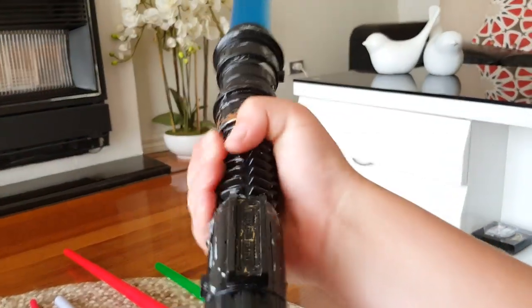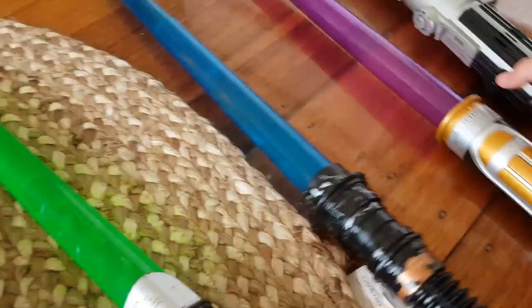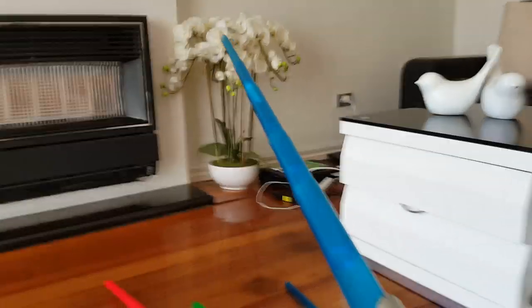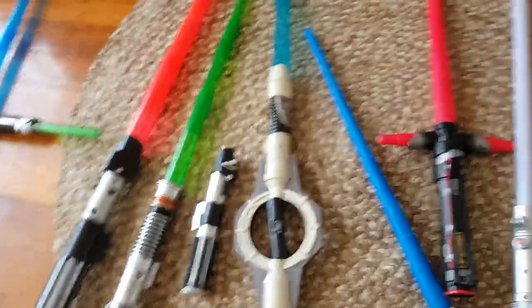Here's one that I spray painted for Obi-Wan Kenobi. I spray painted it and it looks a bit ragged, but it doesn't work anymore. And this is a spring-loaded Anakin one that lights up as well. That's the end of this video — thanks for watching.